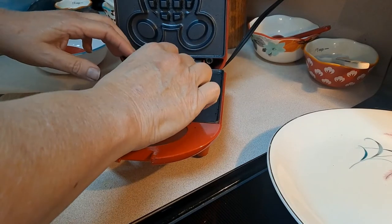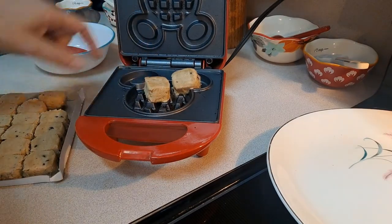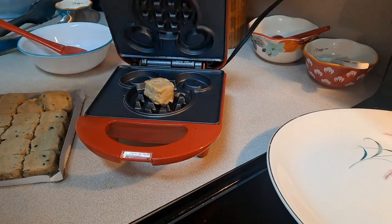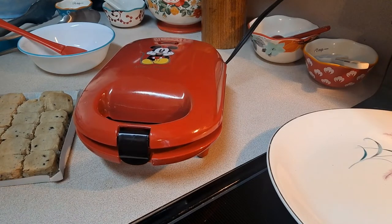Do you think that won't turn out? I think we should maybe start with just one in the middle and see what happens. Alright, one in the middle. I'm not going to close the lid there, just let that go down naturally and I'll give that just a few minutes.